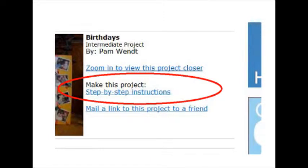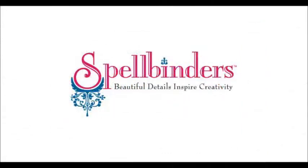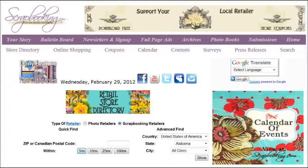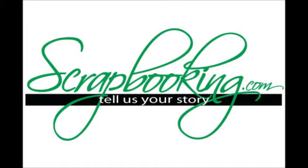A printable project card with instructions and a list of supplies can be found by clicking on the Step-by-Step Instructions link within the online version of this article. To find the products featured in this Spellbinders article, check with your local scrapbook retailer or browse our premium retail stores for coupons to a store near you. We hope you enjoyed this article — don't miss the rest of the great articles and features in this month's issue of Scrapbooking.com magazine.